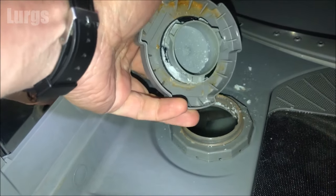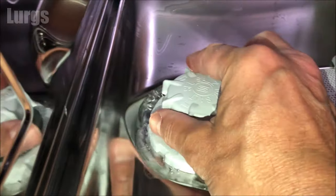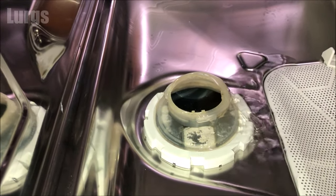This one is a little bit dirty so we'll give that a clean a bit later. On this slightly different dishwasher, sometimes when you remove the salt lid you'll get lots of water coming out, and this is completely normal - nothing to worry about.